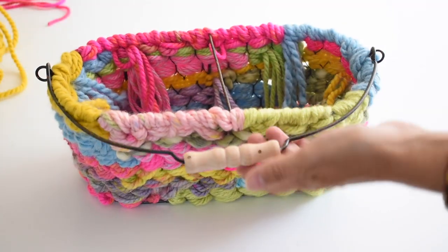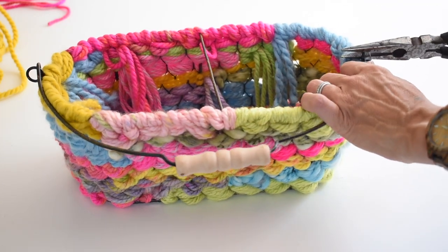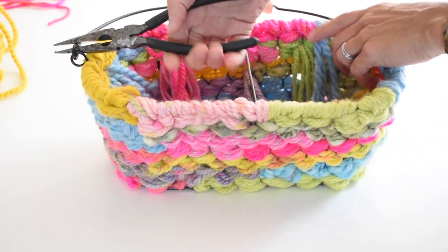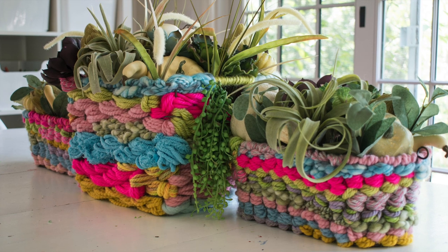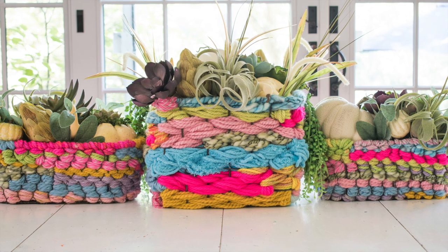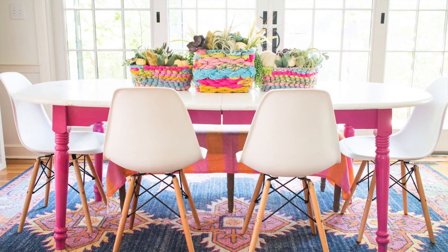I'm using this basket as a centerpiece so I'm actually just going to get rid of this handle. I have some needle nose pliers and I can bend it back — it comes apart really easily. I am crazy about this project. I love that something as simple and inexpensive as yarn turned this plain old wire basket into something really colorful, really interesting, and really textural. I filled it with succulents — this is the perfect centerpiece for fall and I am so happy with it. Don't forget to leave me a comment, let me know what you think, don't forget to subscribe to my YouTube channel, and have a great day everyone.